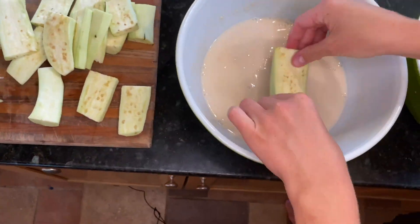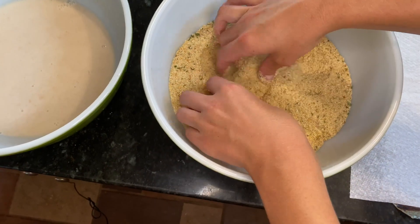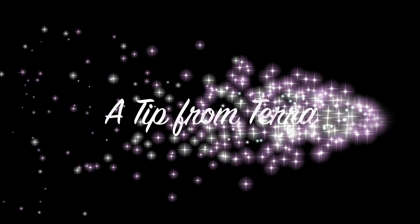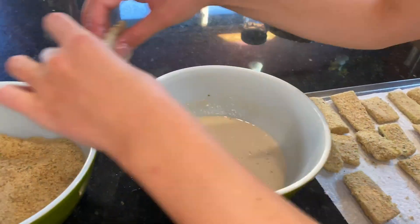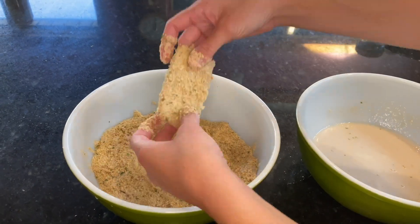Here's where the magic happens. First, you're going to want to dip it in your egg and milk, and then dip it in your breadcrumbs. Make sure to push them down into the eggplant. Here's a tip from me to make your breaded eggplant extra crispy: double dip. Doing the same process again, just make sure that you press the breadcrumbs down into the eggplant to make a nice thick crust.